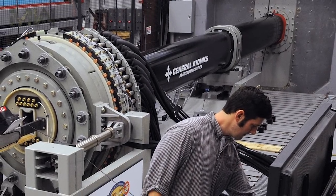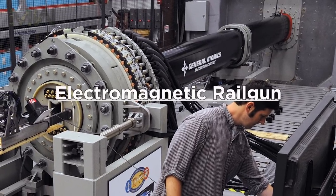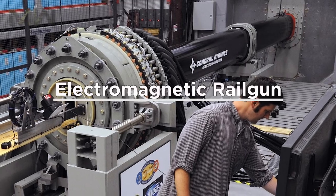Military Weapons. Welcome back everybody, and thank you for joining us for another video, where today we ask the question: will railguns ever be used as a practical military weapon?